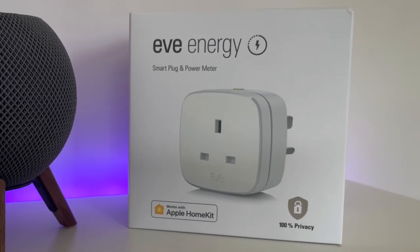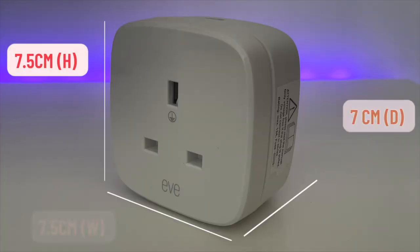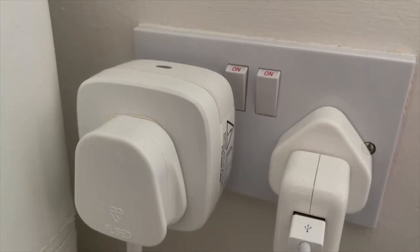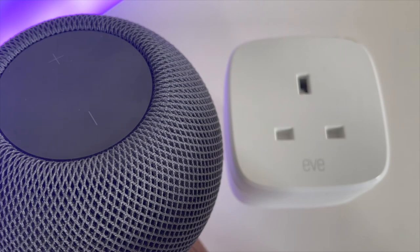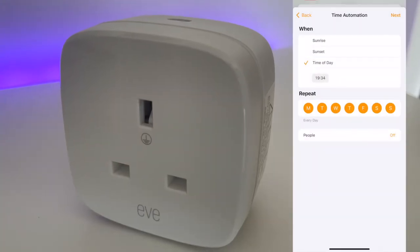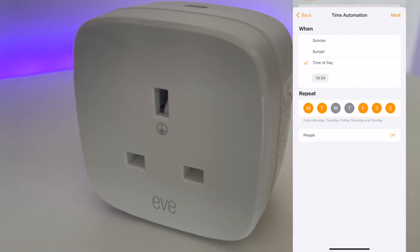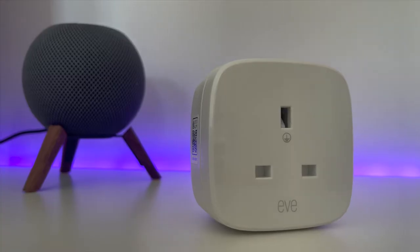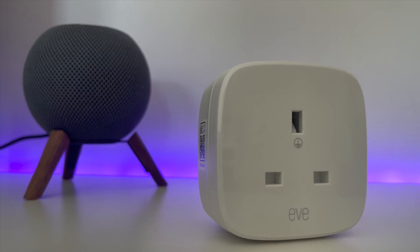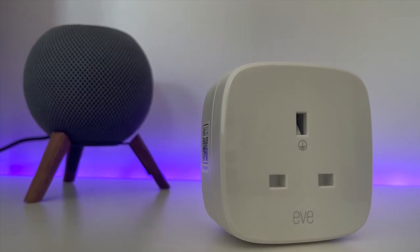First let's remind ourselves of the two key features of this specific device: smart control and energy monitoring. Smart plugs are the bread and butter of any smart home. By connecting your devices to one of these plugs you'll be able to turn it off and on using a voice assistant like Siri, remotely via an app when you're away from home, or via a schedule set up in advance.